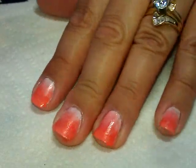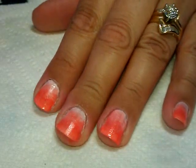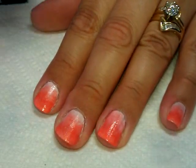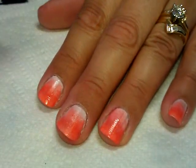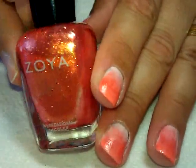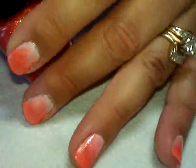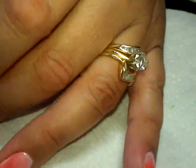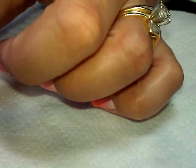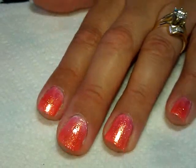Here they are — they don't have to be perfect at this point because we're going to be covering them with yet another layer of polish. If you want to make them perfect and not do shimmer, that's fine. But because I like a little bit of sparkle in my life, I'm going to use this Zoya — this one is Rika — and I'm just going to put a very thin layer of Rika over all of my nails.